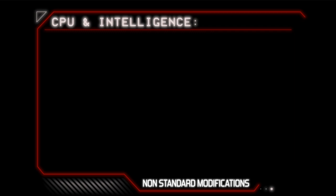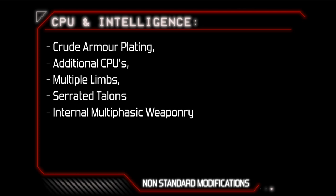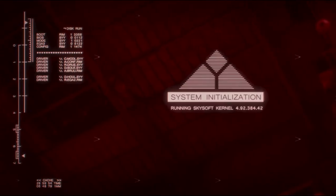However, these units have developed a large database of in-field improvisation, improving upon their combatability and self-repair function. It is not uncommon for a Rogue T-800 to improve its physical design by replacing or improving components from other disabled units. These non-standard modifications can include crude armor plating, additional CPUs, multiple limbs, serrated talons and internal multiphasic weaponry powered by its internal fuel cell.